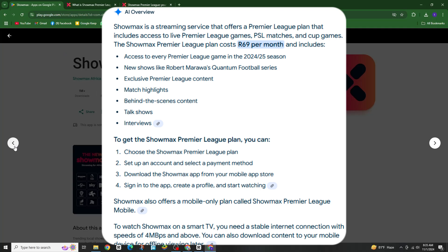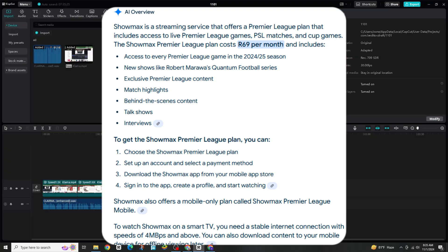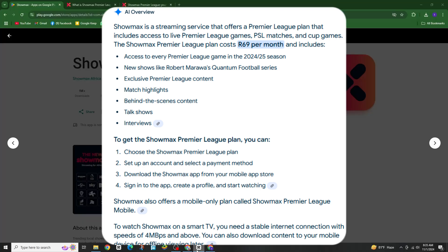One thing to note: you can only stream on one device at a time. If you log in on a second device, it will automatically log you out from the first one. And that's it — you're now ready to watch all the Premier League action live on Showmax. If you found this video helpful, make sure to like, subscribe and let me know in the comments if you have any questions. Thanks for watching.